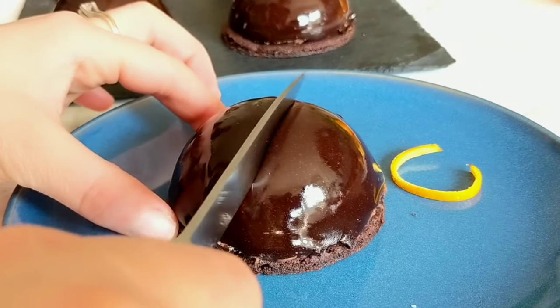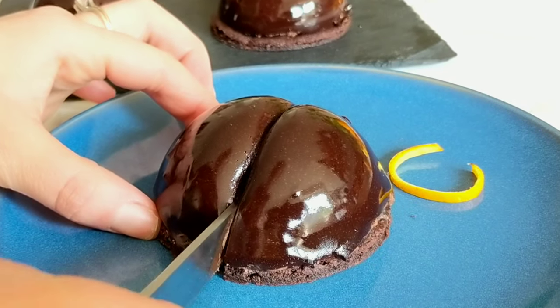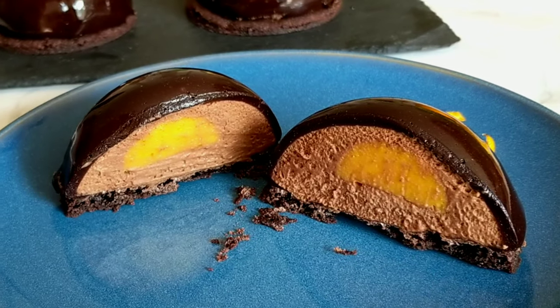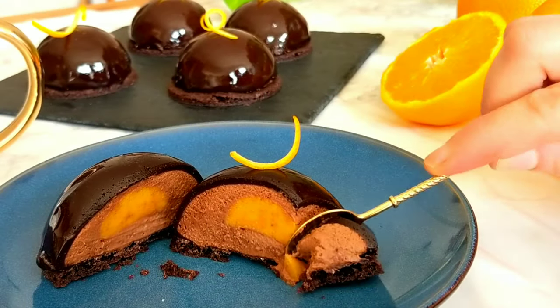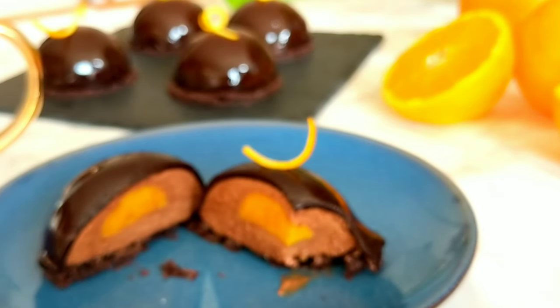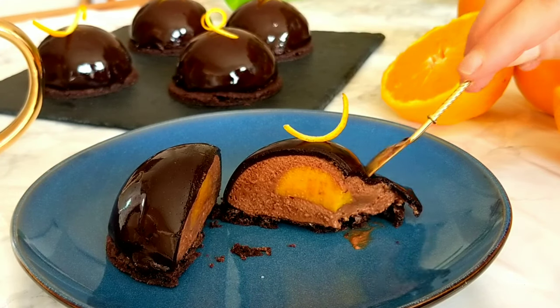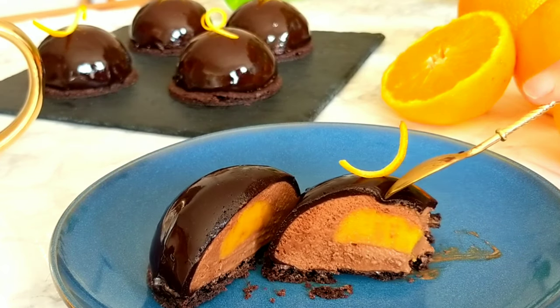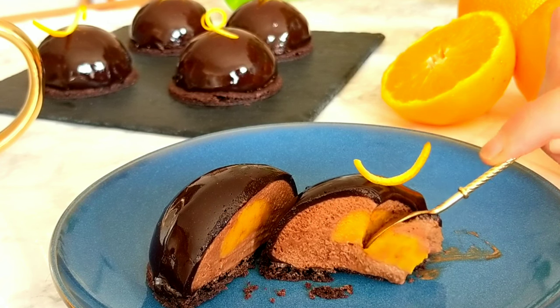I'm a big fan of dome shaped desserts because they look beautiful and I like the surprise elements on the inside. But if you don't have the silicone molds to make the domes, don't worry — you can use the very same recipe to make this dessert in a buffet shape using any kind of glasses you have in your kitchen, and they will still look very beautiful and taste really delicious.